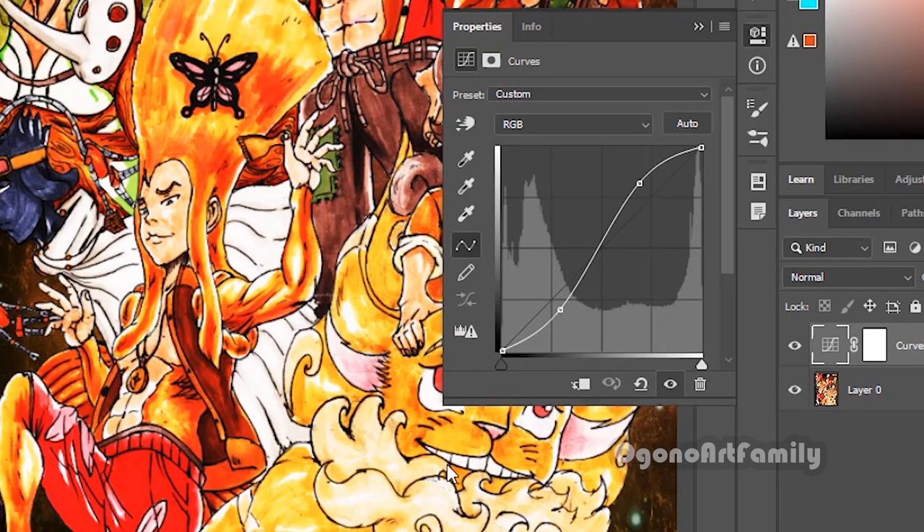If you ever want to get even more specific and select a particular mid-tone within this color range, you just want to select this finger tool. As I'm selecting this finger tool, you're going to see the circle pop out, which is scouting out all of the mid-tones I'm hovering over. If I go to this white mid-tone right here, you can see the circle goes all the way near the top of that curve.